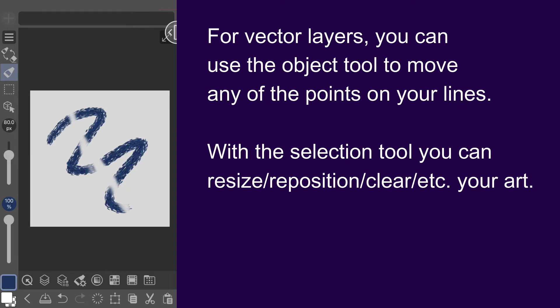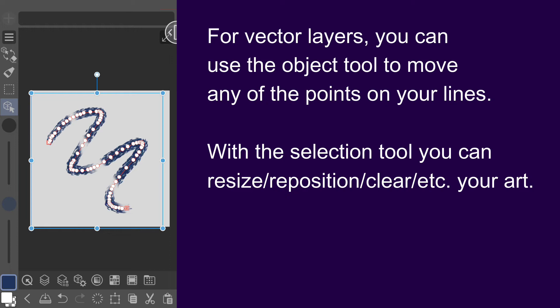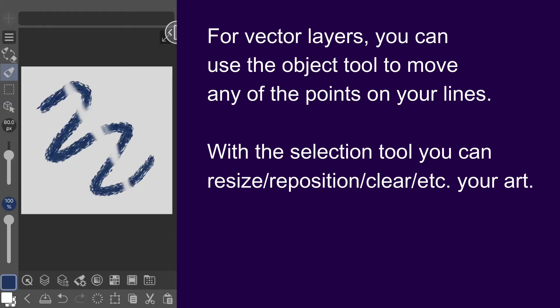If you are drawing on a vector layer, you can use the object tool to move any of the points on your lines. The selection tool also gives you the ability to resize or reposition your art, or even clear it away entirely and start over.